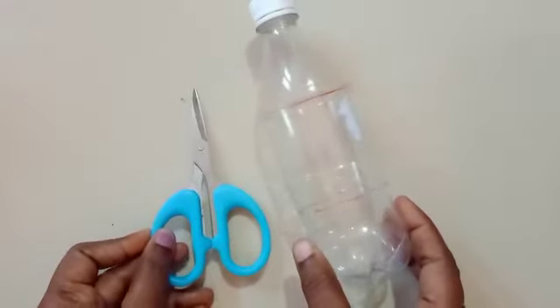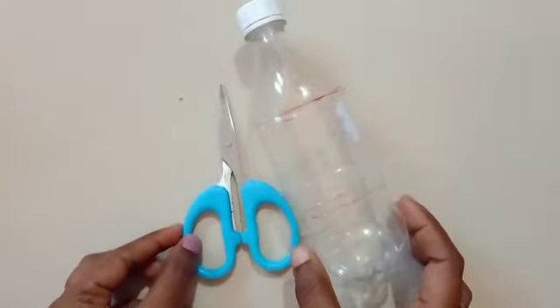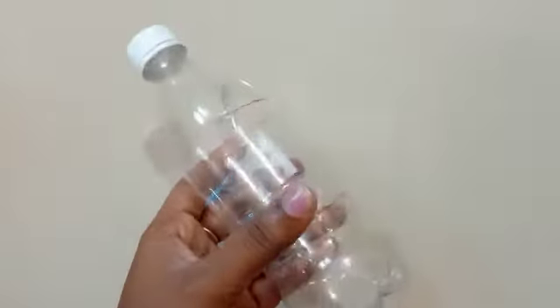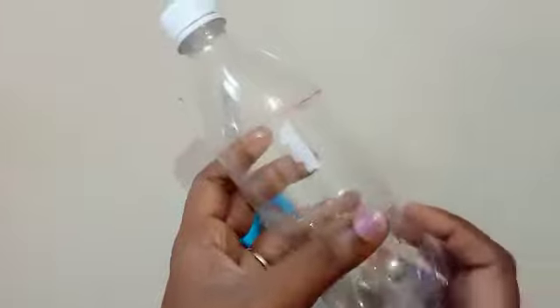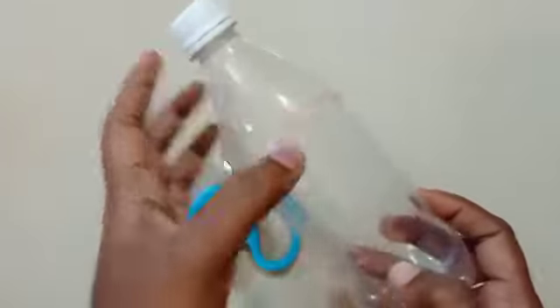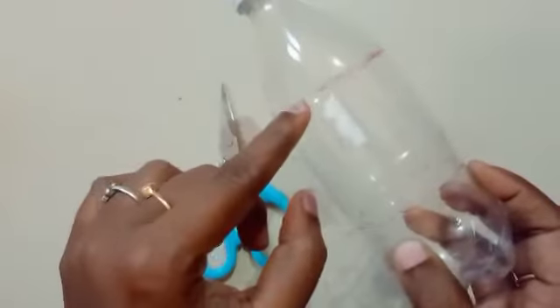Let's see how to do this craft. Take a water bottle in the size you wish — it should be with the lid. On the top I have marked here, and on the bottom I have marked here.